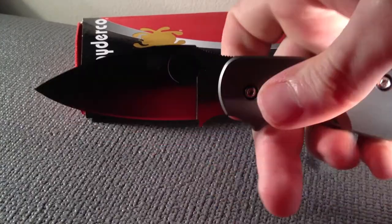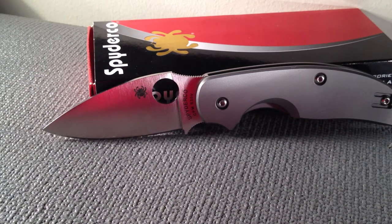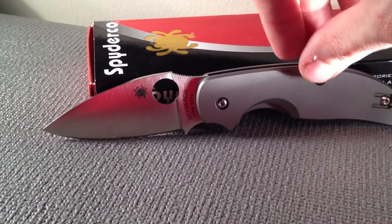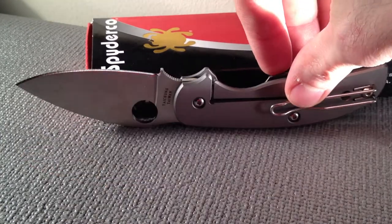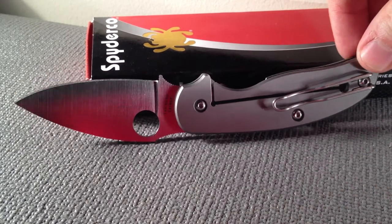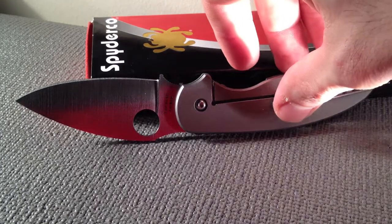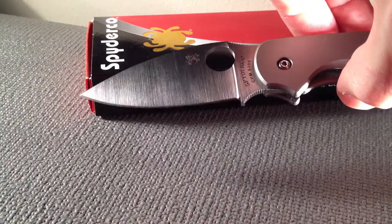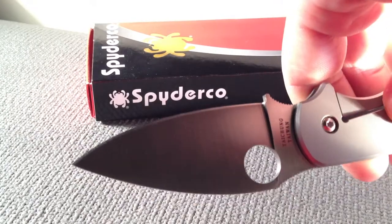So it's pretty sharp in my opinion. I don't really have any other Spydercos or any frame lock knives to compare this to. This is my first time with a folder that has CPMS30V steel and titanium handles and a frame lock, which has been referred to as a poor man's Sebenza. But if you can afford a hundred-plus dollar knife, you're not poor at all. It's a full flat grind, which is a great, great grind — I love that.